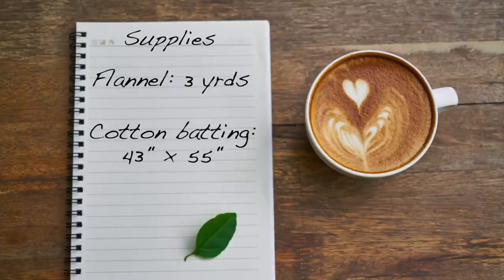You will need the following supplies. For the lap quilt size, you will need 3 yards of flannel. Also, cotton batting. Batting comes in a variety of packages or you can buy it off of the bolt, so you have to read the size of the batting inside of that package to make sure you get a piece large enough. I recommend that you get a piece that's 43 inches by 55 inches.